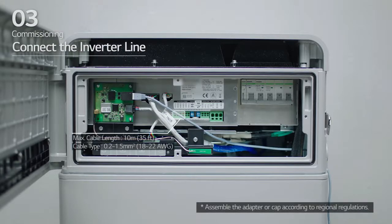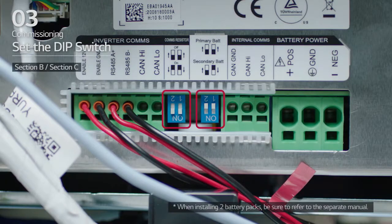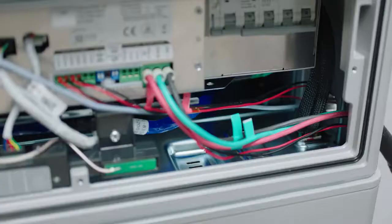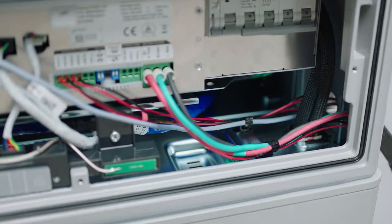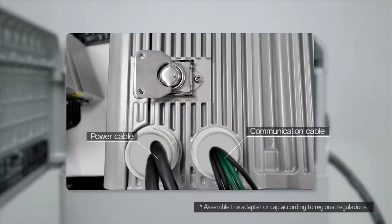Next, connect the inverter line. For the inverter line, select the desired method for communications connectivity. Then, check that the DIP switch is set to its default settings. Next, move to Section E. Connect the ground cable and power cable, and arrange the power cables and communication cables separately using cable ties. Then, apply silicone sealant or putty around the cables at each hole to prevent foreign materials from entering the battery pack.